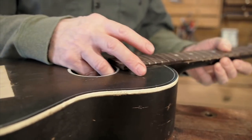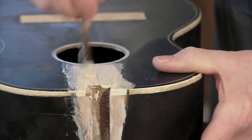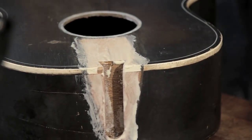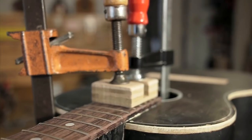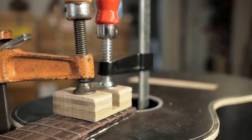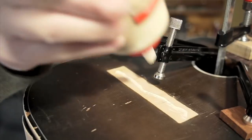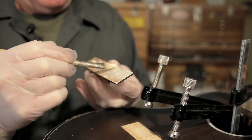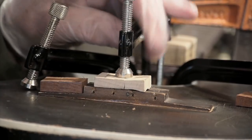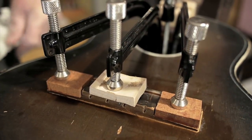The neck and the bridge pretty much fell off this little dried-out baritone ukulele, and I've refit the neck and I'm going to glue it on. Titebond is a great neck-setting glue. This is like a little classical guitar bridge here. I'm going to put a little Titebond on the body and a little Titebond on the bottom of the bridge and clamp it on. I think two clamps will get me there, but I might go for a third. I can be pretty sloppy with this because it cleans up with water.